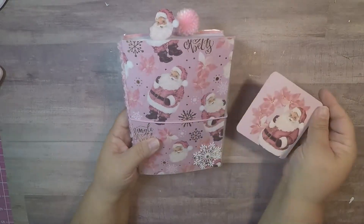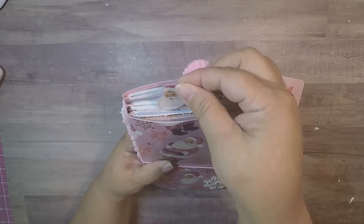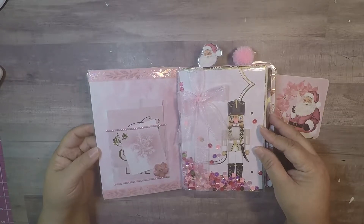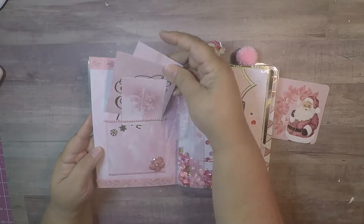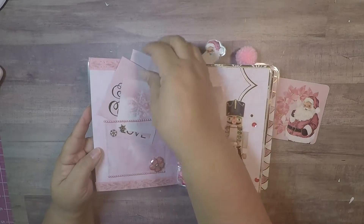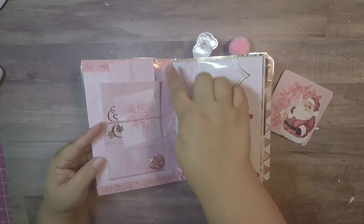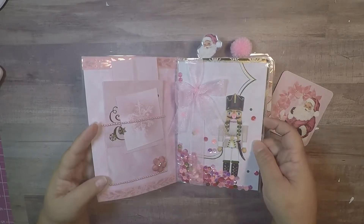I put one of the little cards which can be removed if they don't want it there. I made a Santa paper clip and I put a pom-pom paper clip there. On the inside — look at that, so beautiful — I am so in love with pink. I put some pearls here and some pearls here, and I put some of the cards from the paper stack. I love these cards, so I put some here in a target pocket, a cute flower, and some washi on the top.